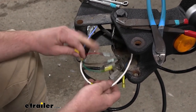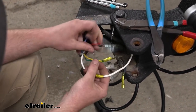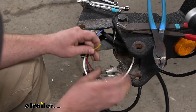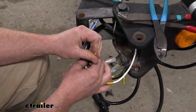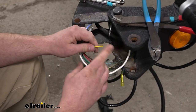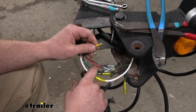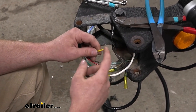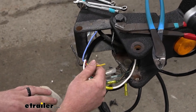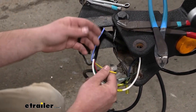That leaves us with the yellow wire. This yellow wire is going to control your reverse light circuit. In our case, with ours being a boat trailer, we actually have backup lamps and a reverse lockout for our surge brake actuator, so we will need to hook that up.